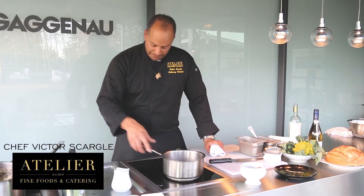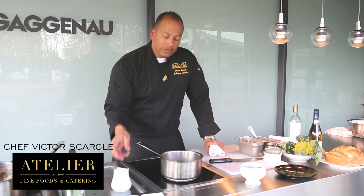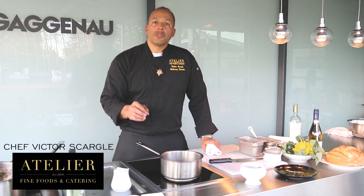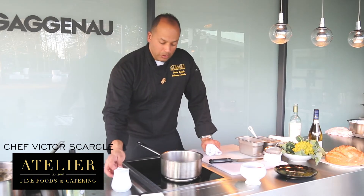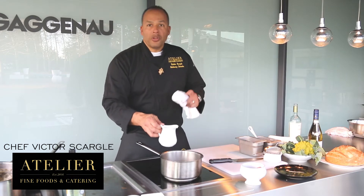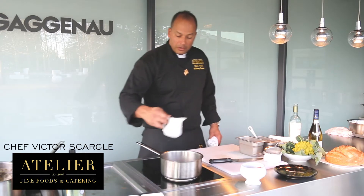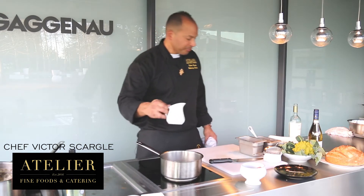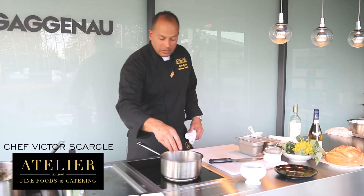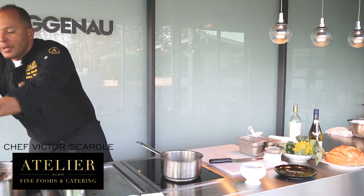So we've got it nice and reduced down. At that point, in a traditional beurre blanc you would just start to whisk in your butter. But what we like to do is add a touch of cream to it as a stabilizer. When you add a little bit of cream, it's going to give it a little bit of body. I'm going to add a touch more. I'm also going to add some thyme — a lighter herb, you don't want to add anything too heavy — and some bay leaves.